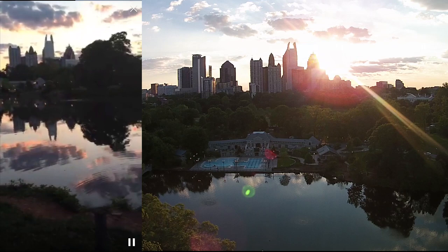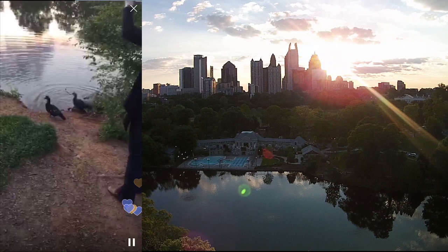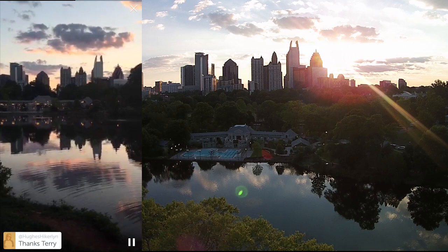That's about all I have to say on this broadcast. We can watch the ducks a little bit longer — they were bathing or drinking. Beautiful night here in Atlanta. Take care, catch you guys later.